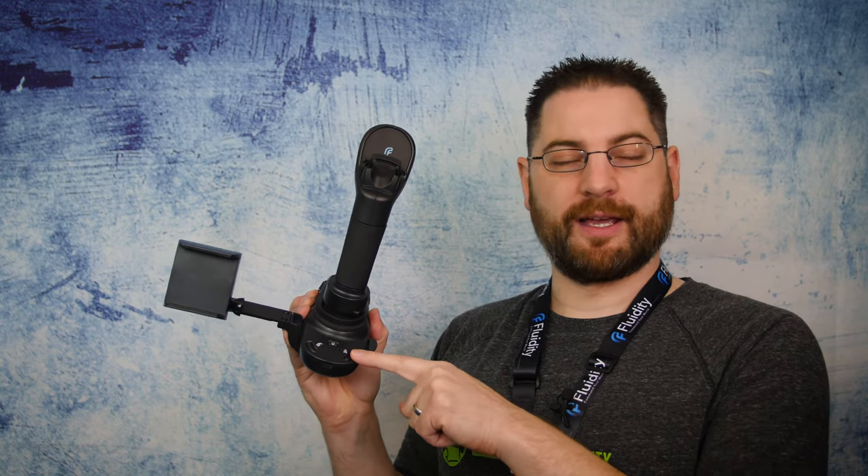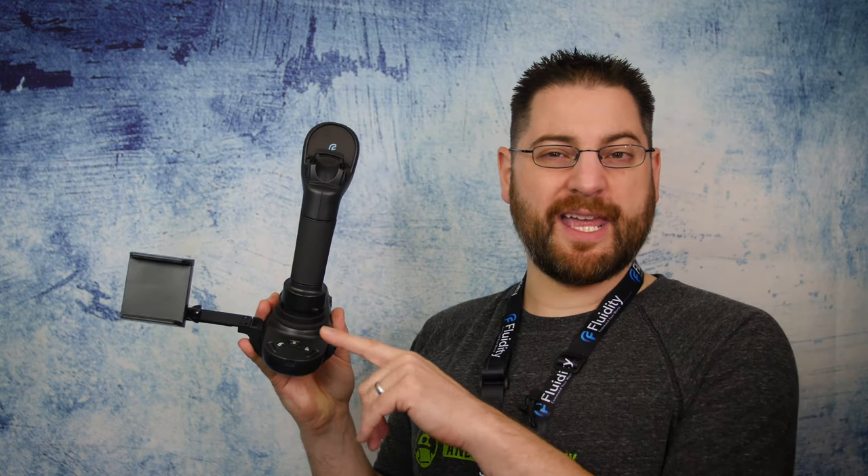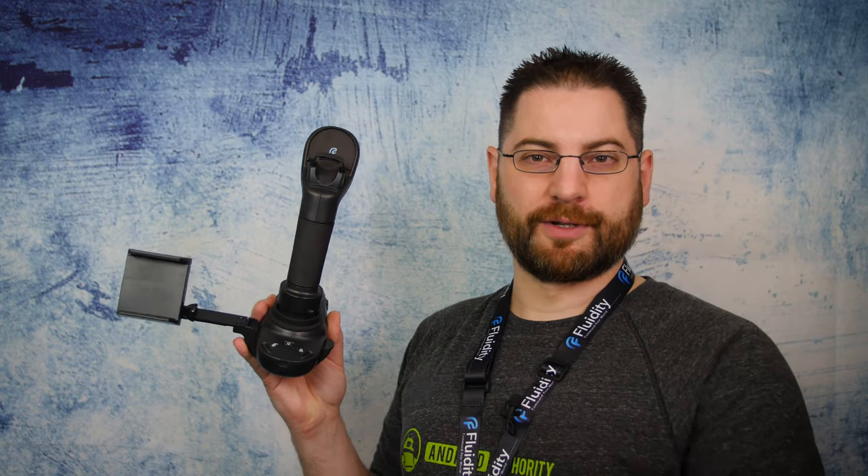The back of the controller houses the power button, return to home button, and an auto takeoff button. So in the end, you can completely control the drone from ground to sky and back to the ground all with this single device.